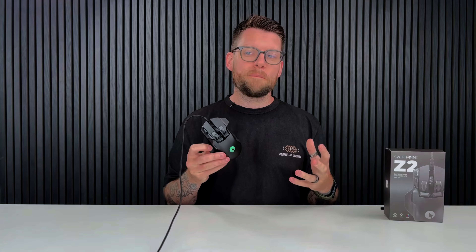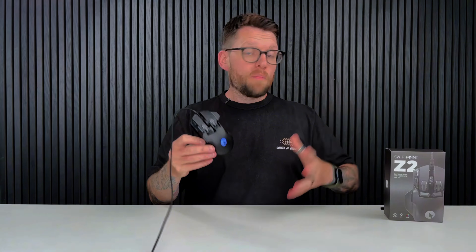You may have seen this mouse pop up on your Instagram and TikTok feed and thought to yourself, what are all those crazy features all about? Well in this video we're diving deep into the top five most viral features of the SwiftPoint Z2. Stick around because not only will I show you how these features work, but I'll show you how they can level up your gaming and productivity. I'm Sean from SwiftPoint and we're all about innovation, ergonomics, and unlocking your full potential whether for work or play.